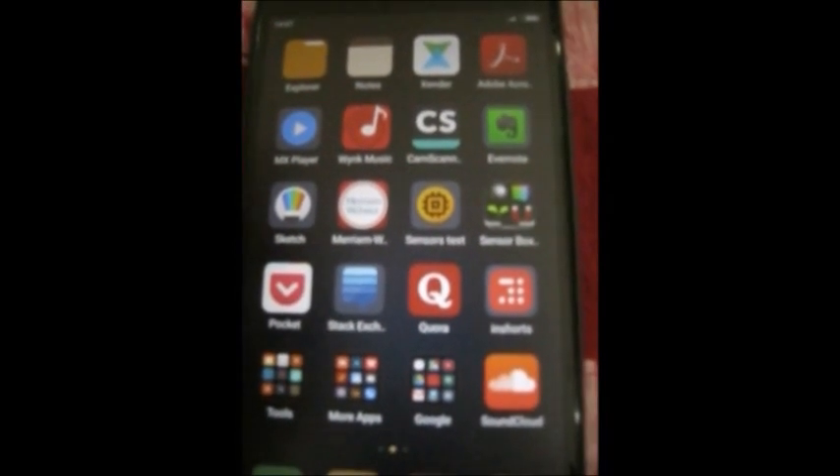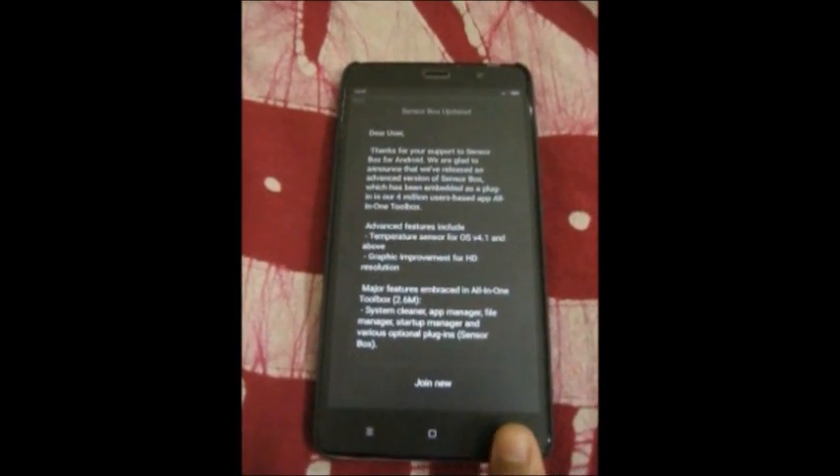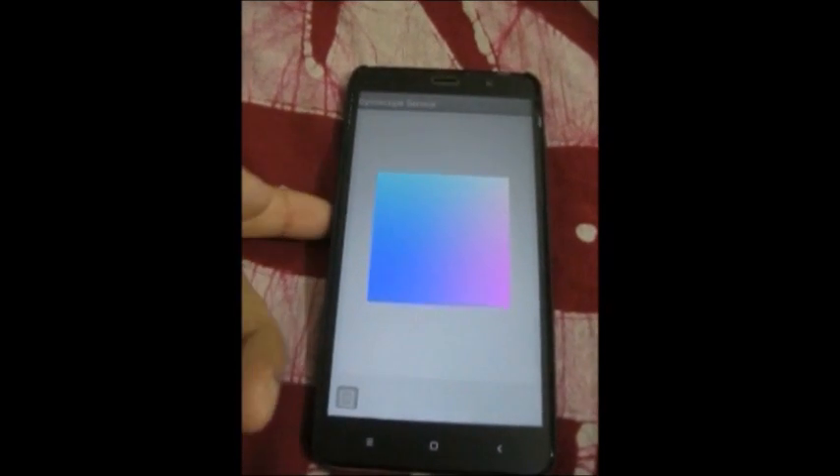Number two: Sensor Box for Android. This one gives a thumbnail type view of all the sensors and has an interactive and fun UI. Unlike other apps of this type, it does not give readings but lets you know whether a particular sensor is functioning or not.